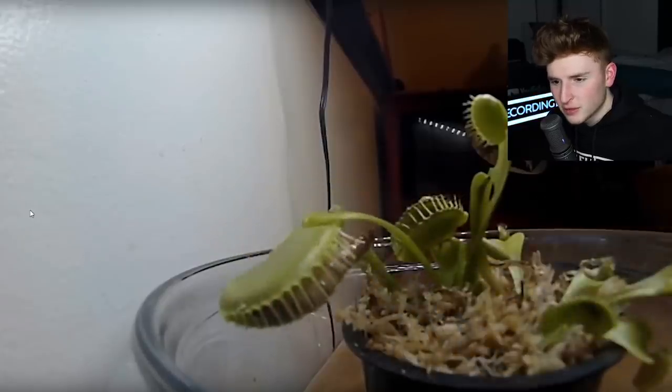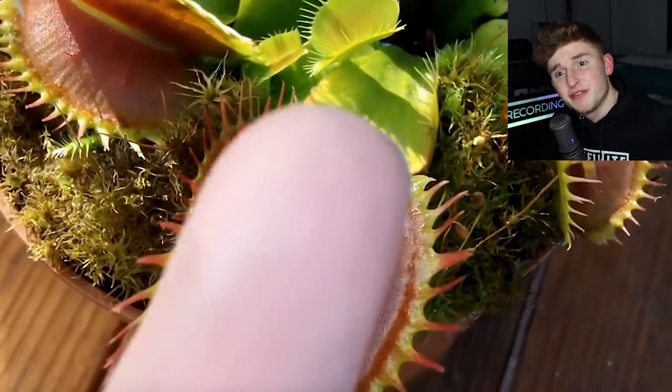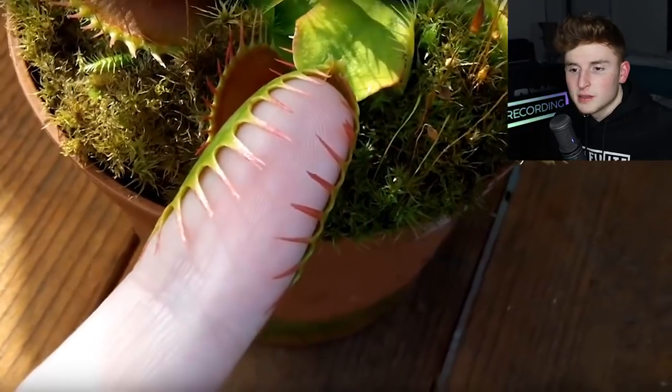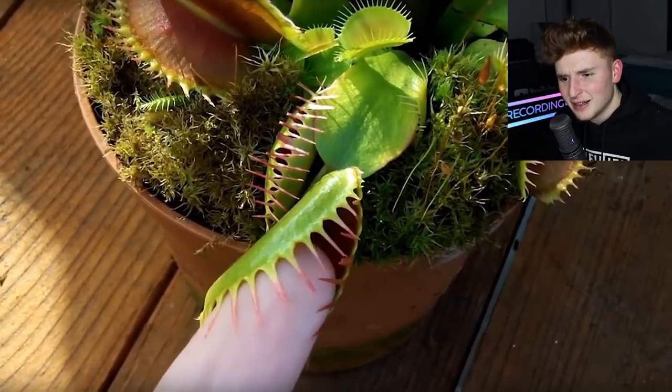I'm learning new things every day. What is this? They're feeding the Venus flytrap a little worm thing. Venus flytrap grabs a pinky finger — don't do it man, don't do it. Okay, that doesn't look like it's bleeding or anything. Is he actually struggling? He just pulled it out. Well that one didn't bleed. So what happened with that first one? He freaking bled everywhere.